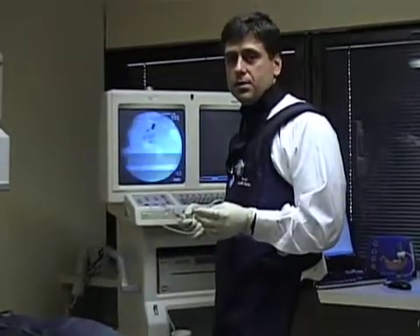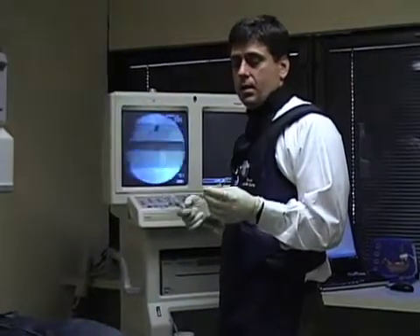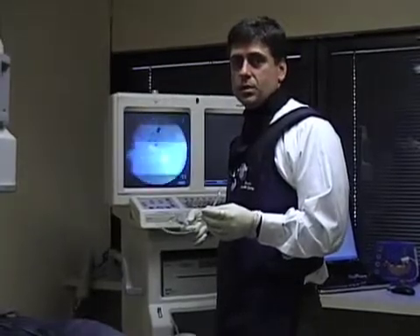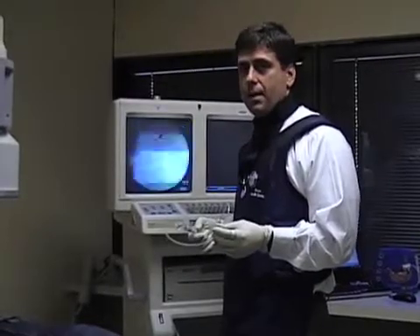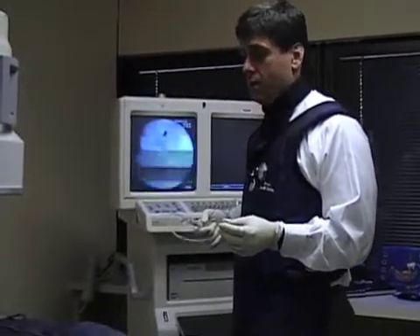My name is Dr. DiPierre, and my partner is Dr. Senior. We collectively make up the Bariatric Medical Institute of Texas. This is an unedited, candid version of what a lap band fill is like for us.